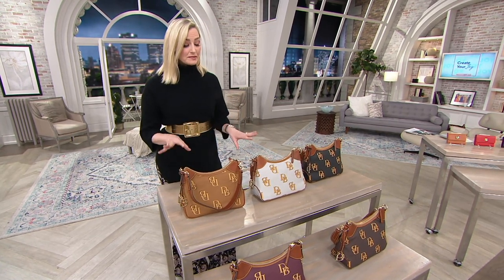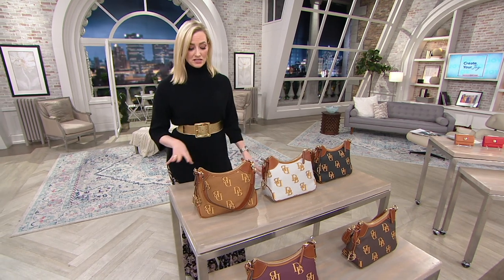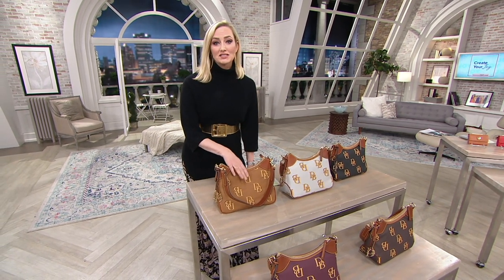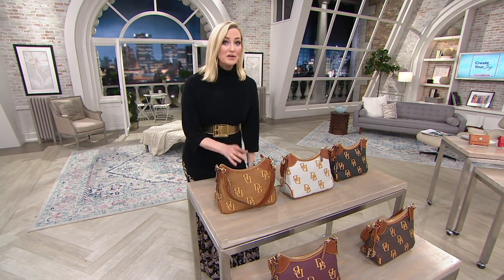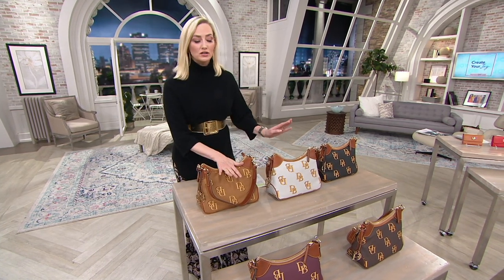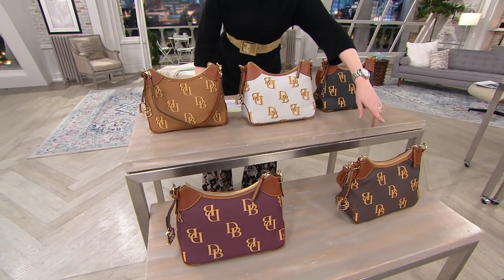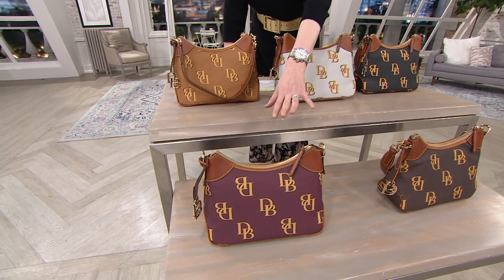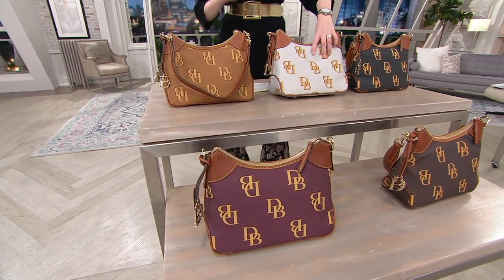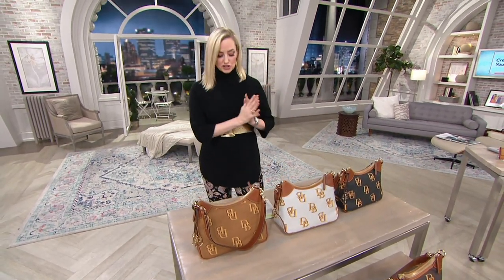We're very limited across the board — just about two dozen left to go around in each color choice. That's it. And this is brand new today, a first look, but we do have this fantastic sale price that goes away at the end of the day. Your colors are saddle, beige, charcoal, brown, and wine — just about two dozen to go around in each color. Expiring price, first look.